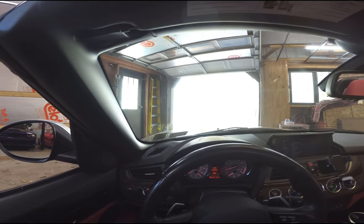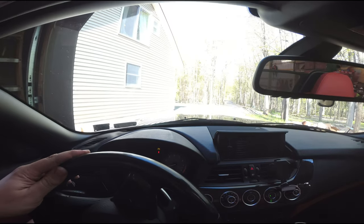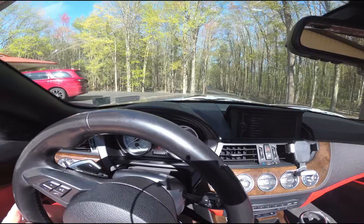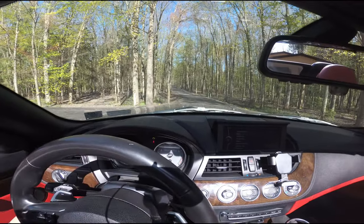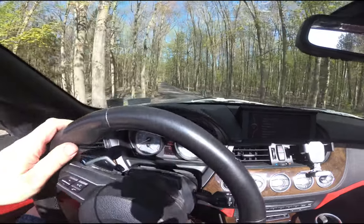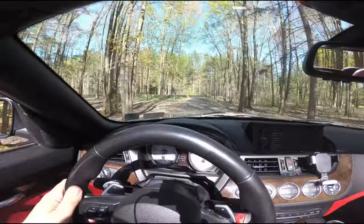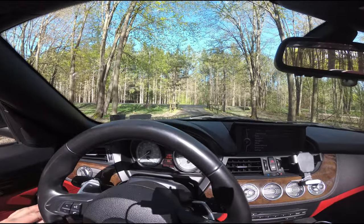Just do normal controlled stops the first time — you don't want to go slamming the brakes. I got the car going about five miles an hour here and I'm just going to stop the car. Everything's stopping good. Let's go a little bit faster now. Up to about 10-15, there's 20 and I'm stopping the car. It's perfectly quiet. The steering wheel didn't turn. It's got a nice controlled stop.